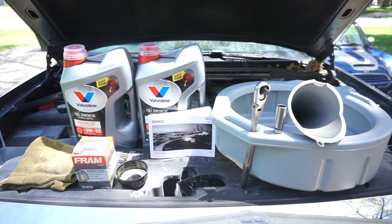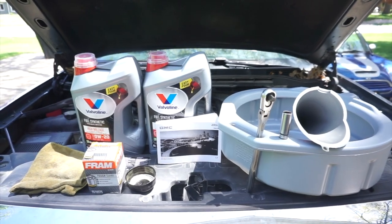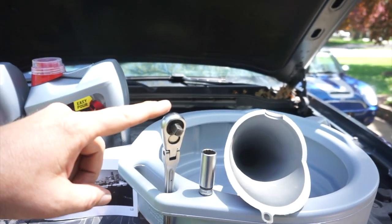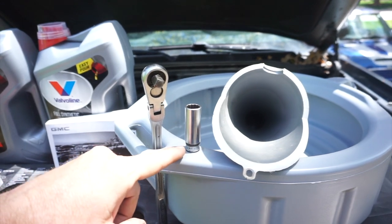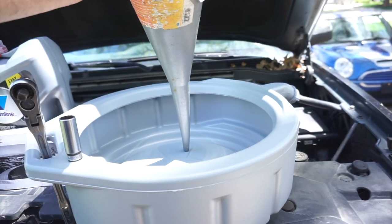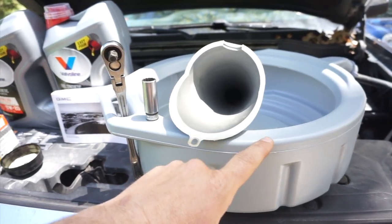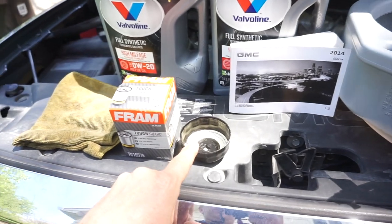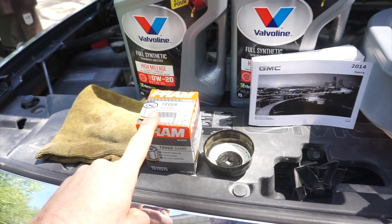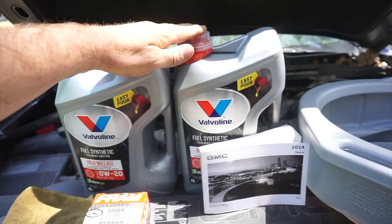We have here all of the items necessary to do a simple oil change. Let's go through the list of items. We have a socket wrench, a 15 millimeter socket, a funnel, a collection device to collect our old oil, a 76 millimeter filter wrench, a new oil filter, a rag, and of course new oil.